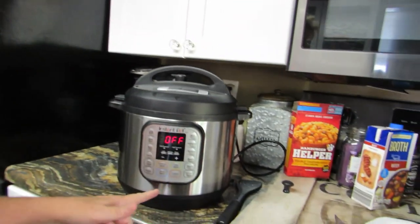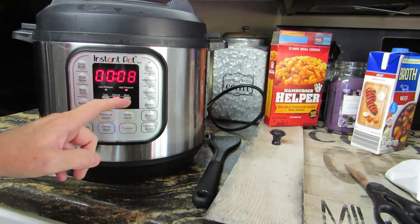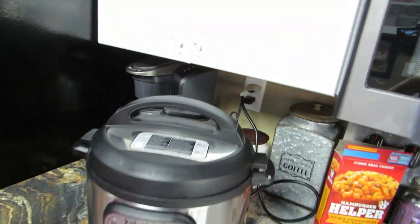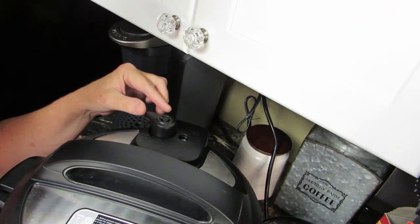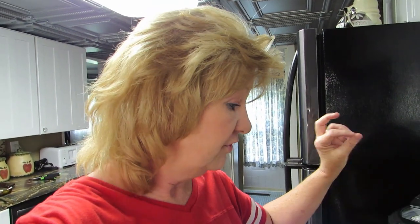We're going to do this for ten minutes. I'll hit pressure cook and add two more minutes. We need to make sure it's on the seal — got that. There it goes. I'm gonna let this cook for ten minutes while we go outside and do something special.